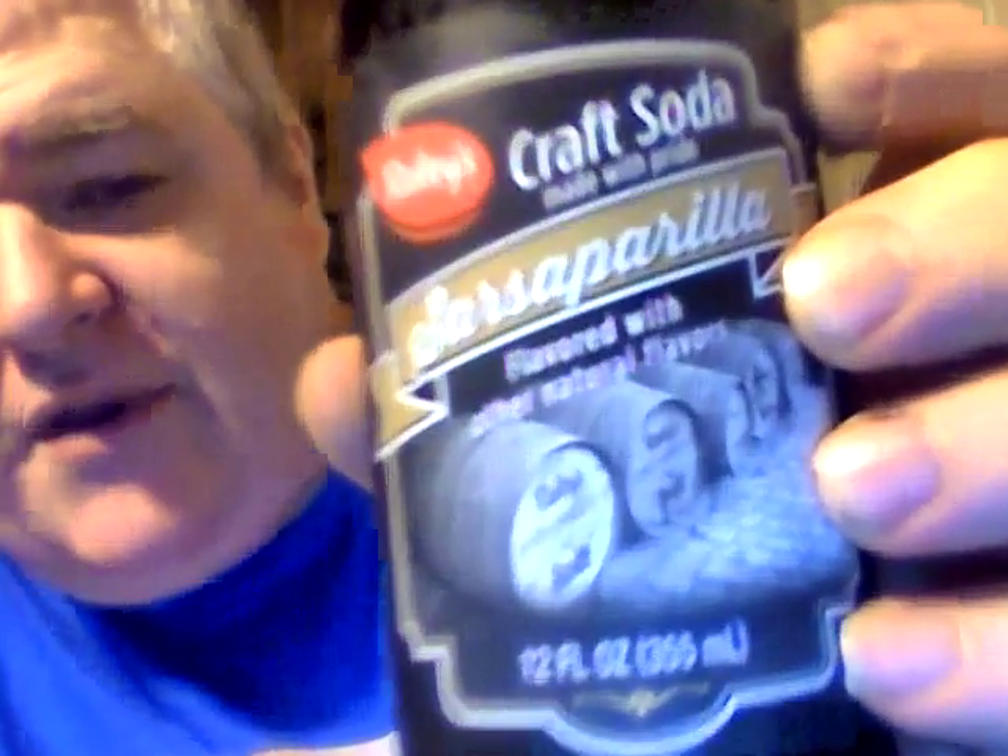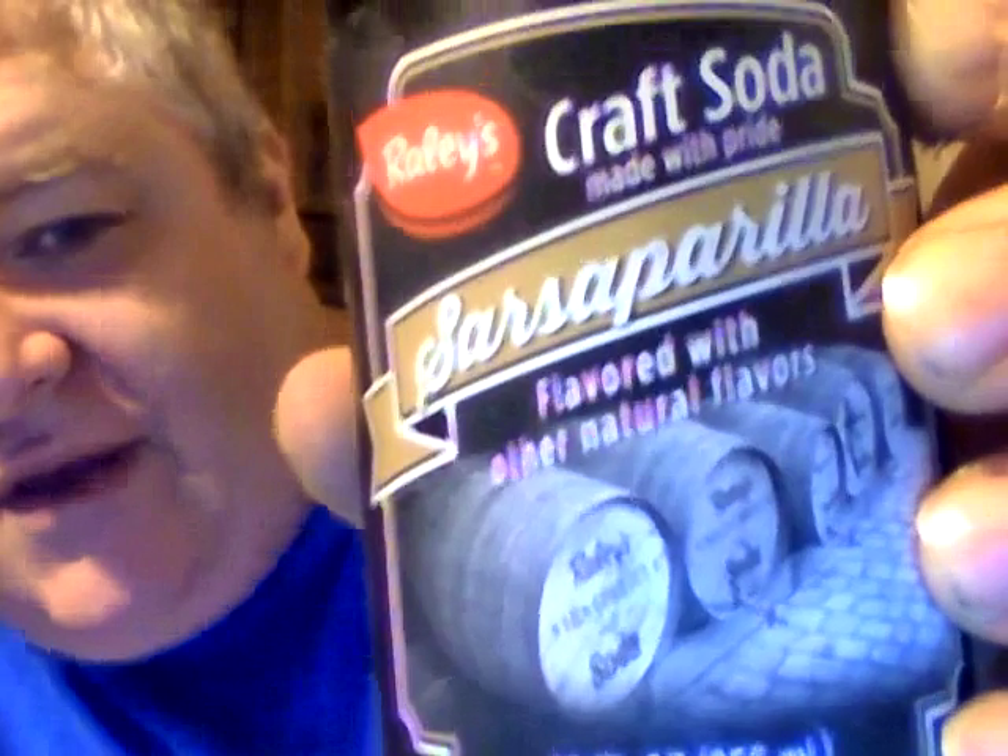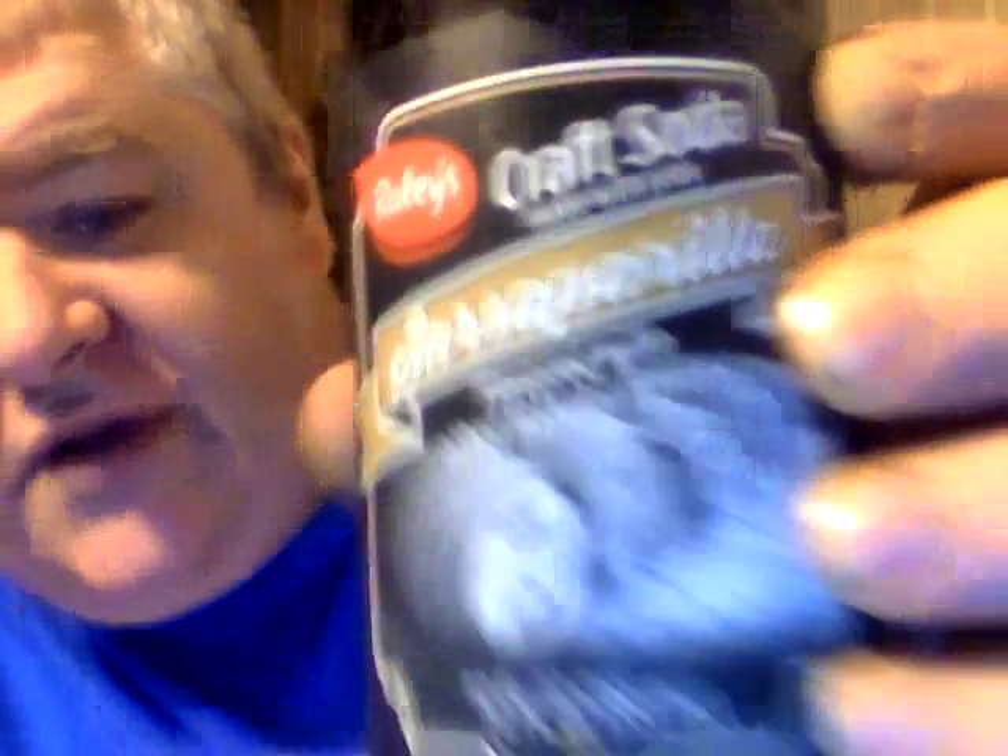Hey my legion, how y'all doing today? I'm here today to review Raleigh's Sarsaparilla craft soda, made with pride, flavored with other natural flavors — which is pretty redundant saying that.